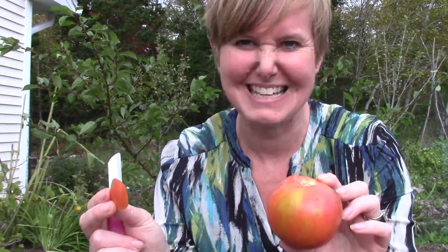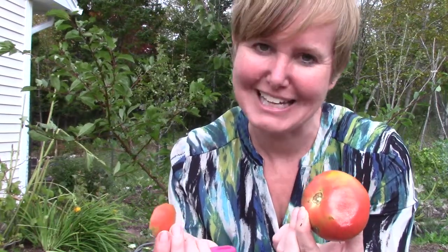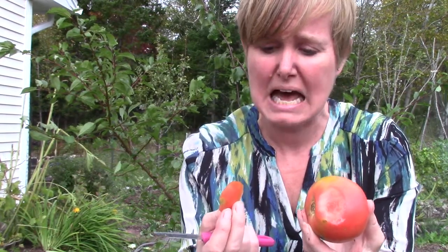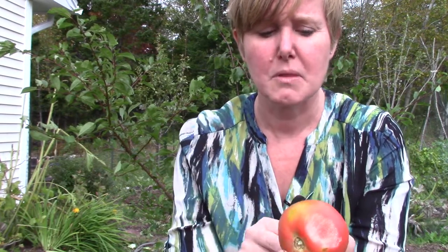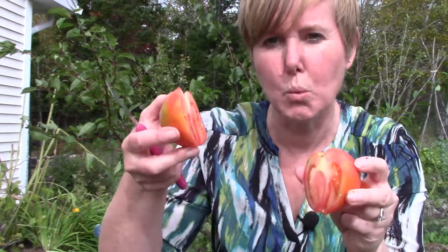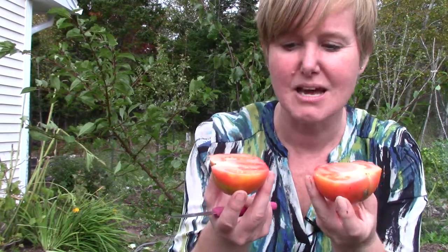I cut my tomato. It's in half, right? This half and this half. Something's not right about this. What's wrong? You're right — these aren't equal pieces at all. This one is way too tiny. If we were sharing, I think you'd be pretty sad that I only cut you a small little piece. When we cut in half, we cut it into two pieces, but we try to make them as equal as we can. One half is one out of the two pieces that we need to make one, and the two pieces are equal.